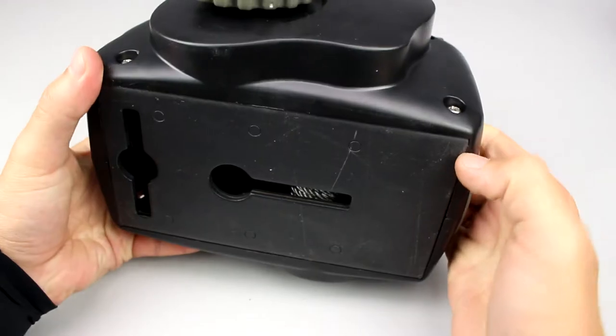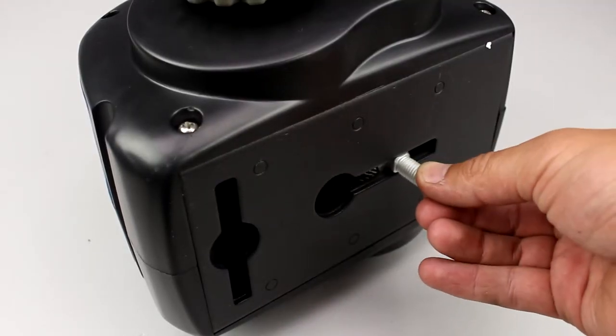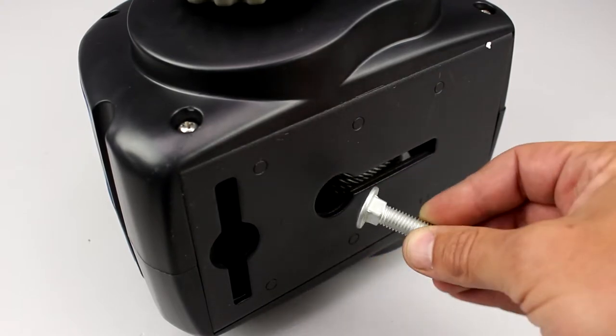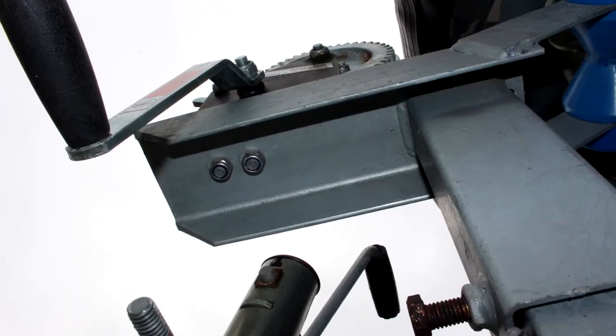Now let's see how the winch is mounted on the trailer. The winch mounting base is fixed on the trailer by special screws from the included mounting set. Use the long or cross-shaped slot considering your trailer type.